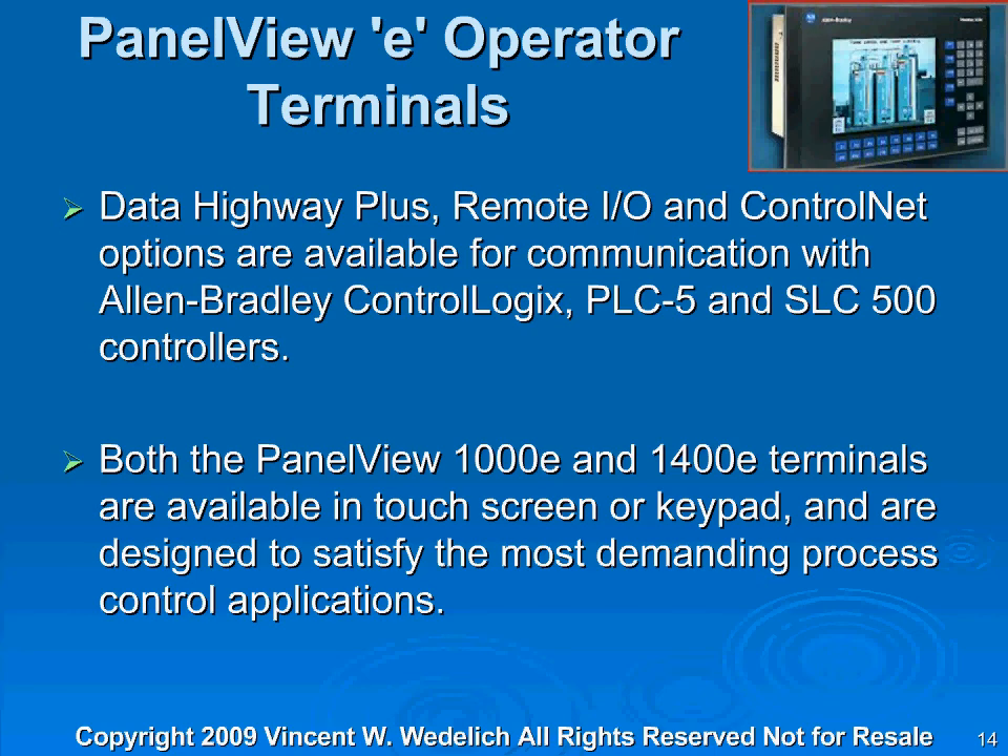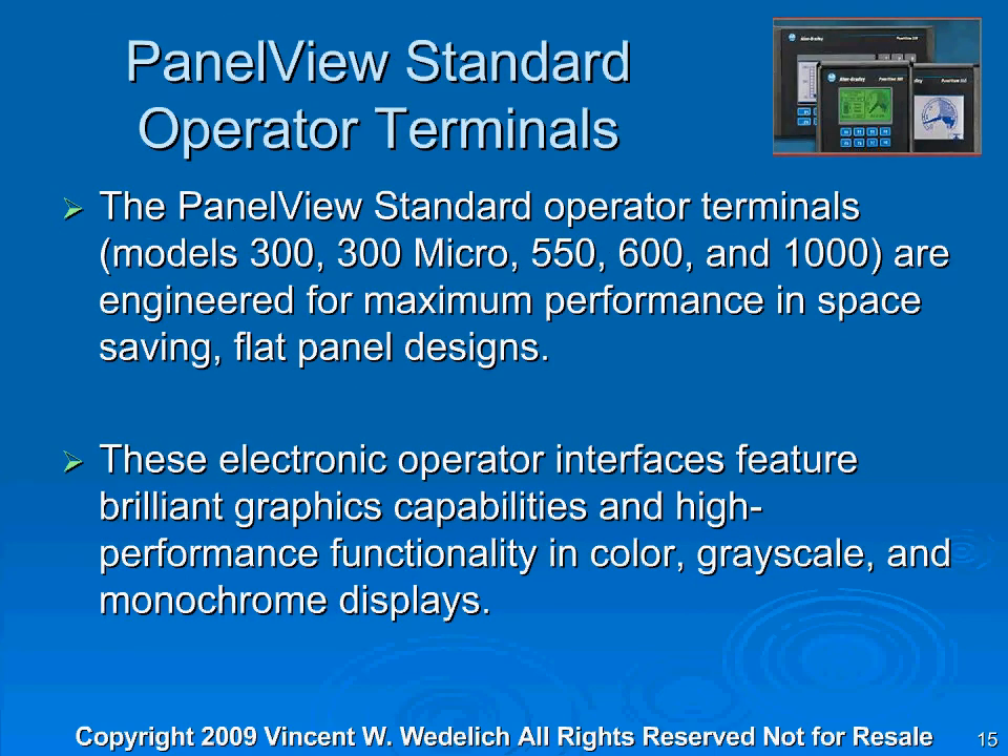These screens are really a workhorse and able to hold a tremendous amount of data. If you're thinking about a SCADA screen or some type of DCS application, you might consider this screen if you've got that I/O. This screen can easily handle 2,000 points on a PLC and display it real nicely. The PanelView Standard Operator Terminals come in the 300 Micro, 550, 600, and 1,000. They're engineered for maximum performance and space-saving flat panel designs, featuring brilliant graphic capabilities and high-performance functionality in color, grayscale, and monochrome displays.